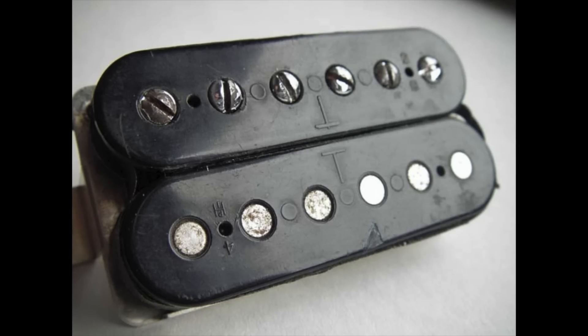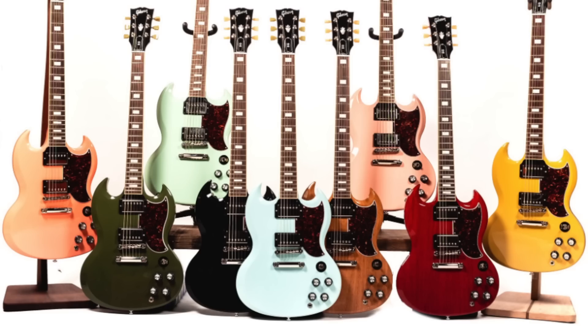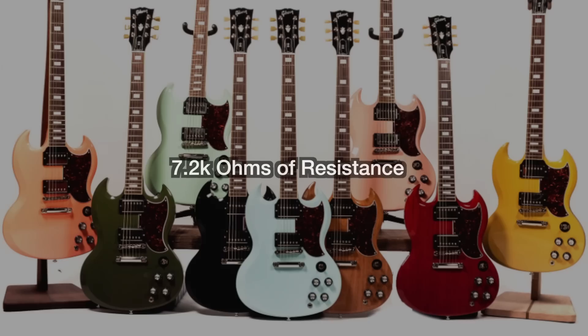This run is going after the mid to late '60s SGs with CME's exclusive T-type pickups, which is a play on words because they're emulating the T-top pickup. They get their names because the tops of the bobbins would have T's on them. They're claiming these are underwound Alnico 5 pickups, and they are supposed to read about 7.2k.